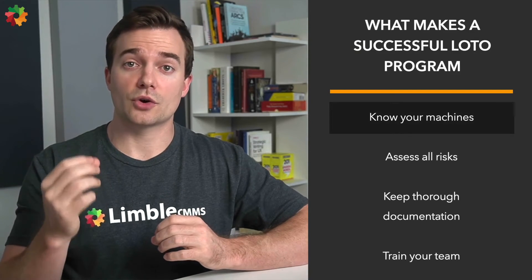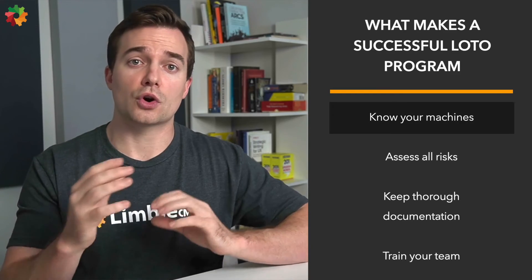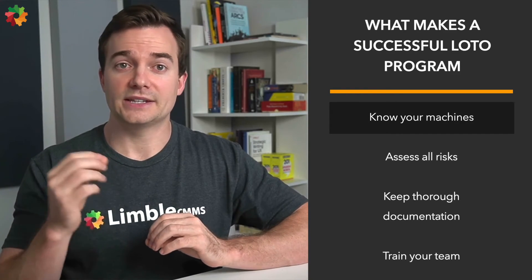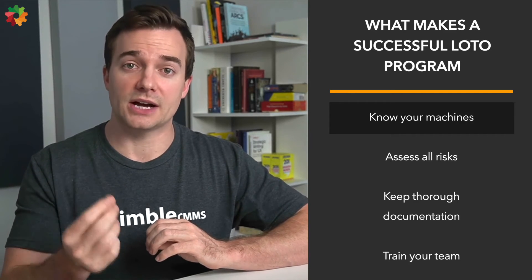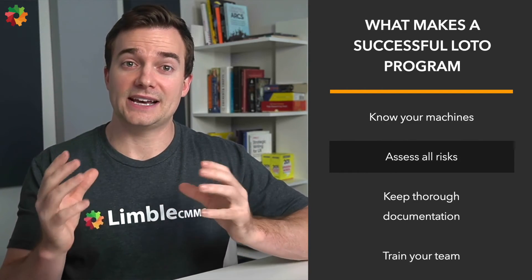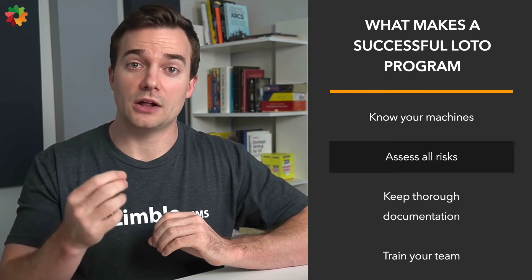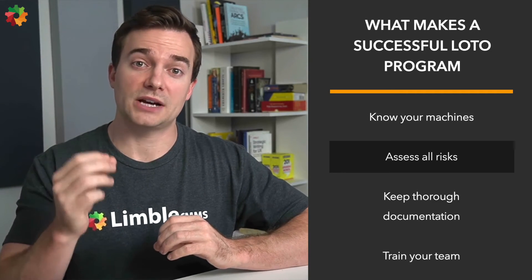Writing LOTO procedures is one thing, but making sure a whole LOTO program is efficient is a whole other thing. The first big thing is knowing your machines — use lockout devices for all equipment that can be locked out. Ensure that new or overhauled equipment is capable of being locked out. Develop, implement, and enforce an effective tagout program if machines cannot be locked out, and assess all risks whenever new equipment is added or reconfigured in the plant. All plant system components and energy isolation points need to be documented and diligently updated as things change.